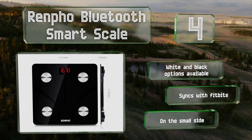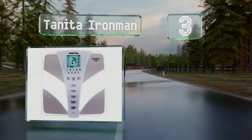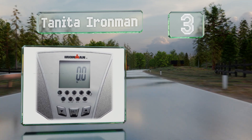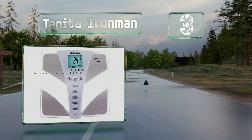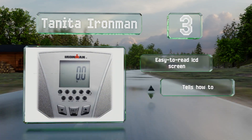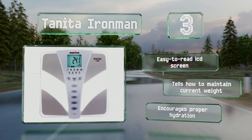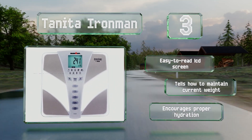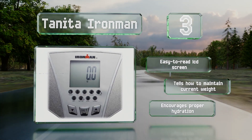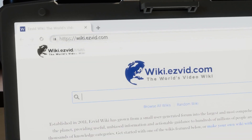Nearing the top of our list at number three, for a comprehensive look at your health, check out the Tanita Ironman. It's loaded with information including BMI, metabolic age, and bone mass. One useful but potentially distressing feature is its ability to rate your physique. It comes with an easy-to-read LCD screen, tells you how to maintain your current weight, and encourages proper hydration.